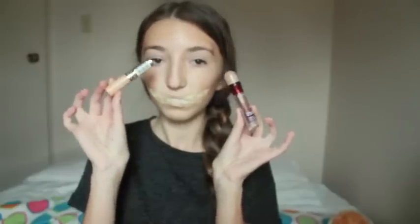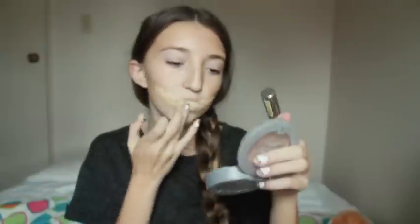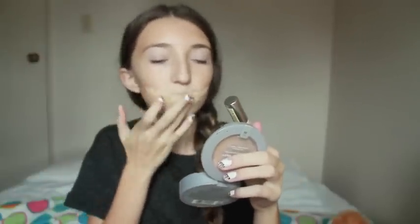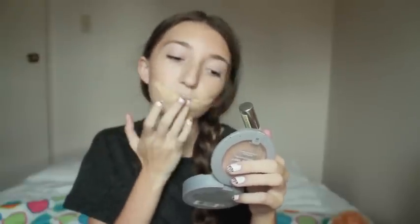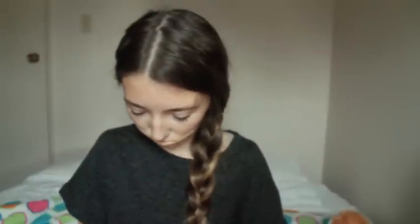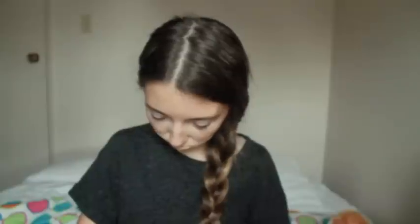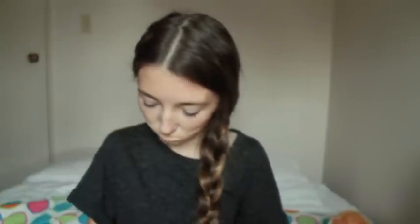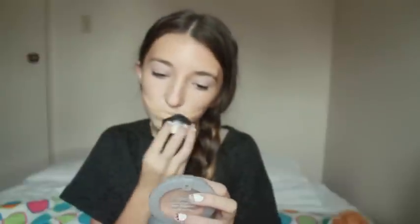Then I'm just taking any concealer or foundation and putting that on the smile. Make sure you put that all over your face as well so it matches your skin — I kind of forgot to do that, so the actual skin part of my smile looked kind of uneven, but just remember, don't make that mistake. Then I'm just taking a translucent powder and setting that on the smile because I don't want it to be glossy. I want it to be the same finish as my natural skin look, so pretty matte.